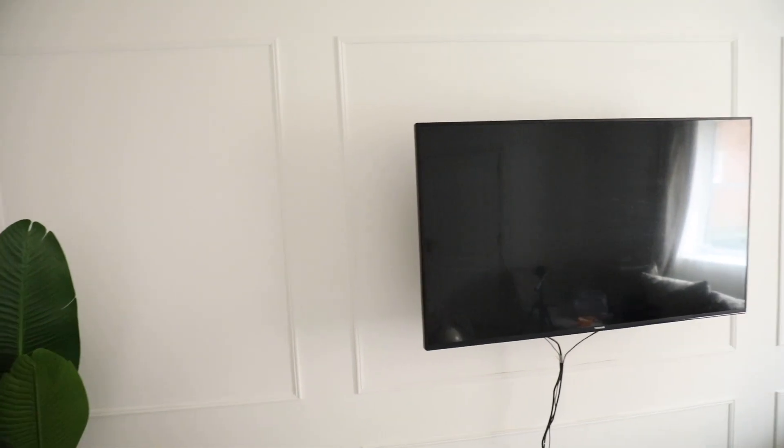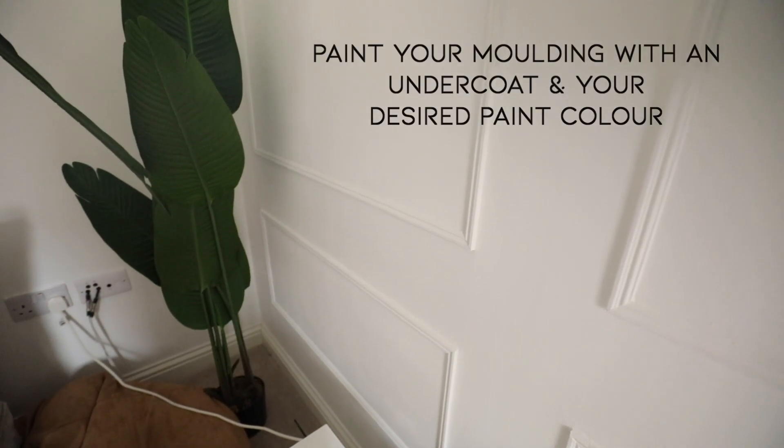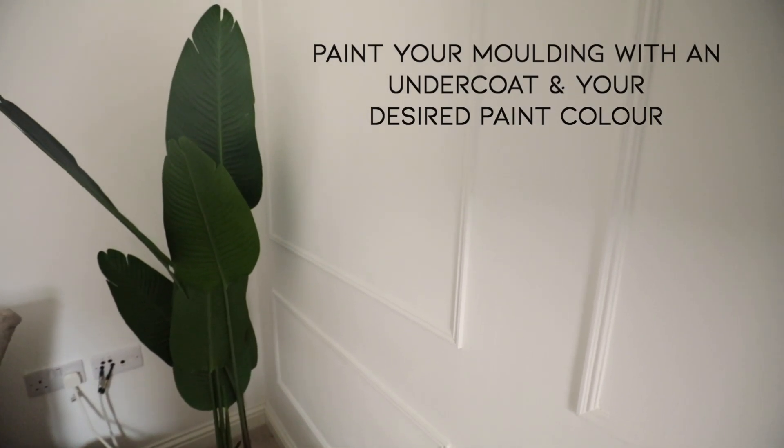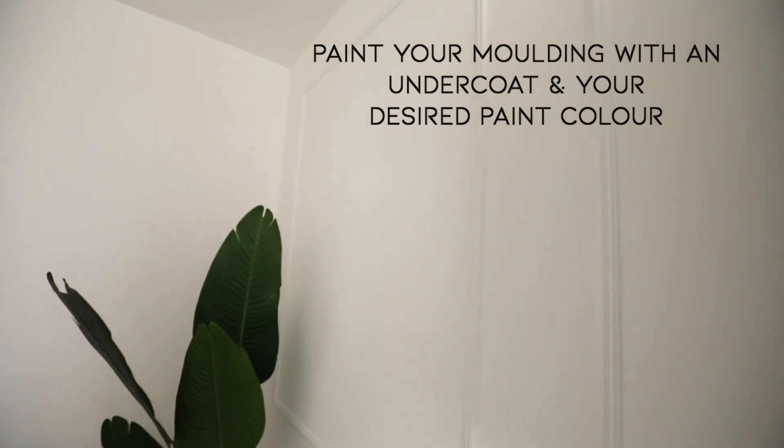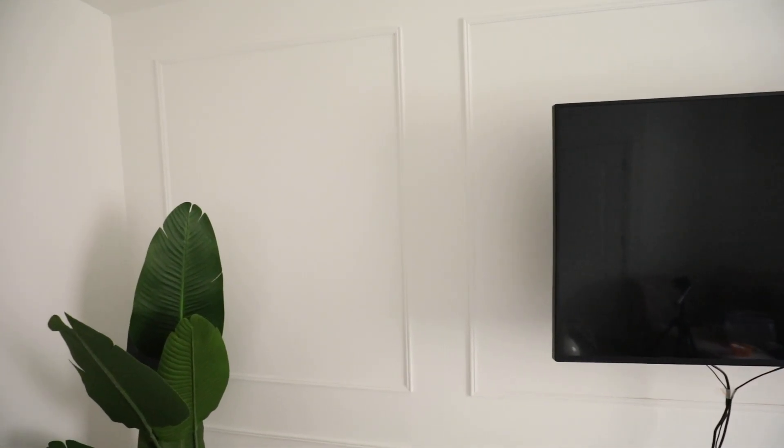And that's it — all finished, all done, really easy. I just went over everything with white paint, took my time, went over the molding one more time and the wall. It just looks absolutely amazing — I absolutely love it as a feature wall in our room. I hope this has been helpful. Please subscribe and follow us on Instagram. Bye!